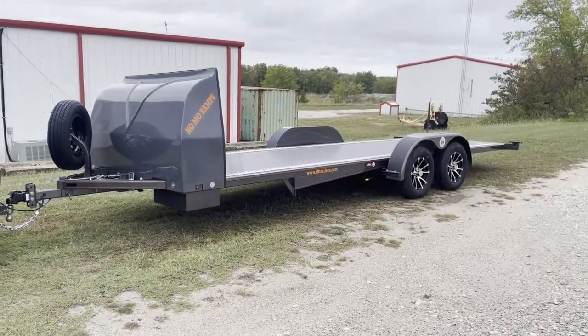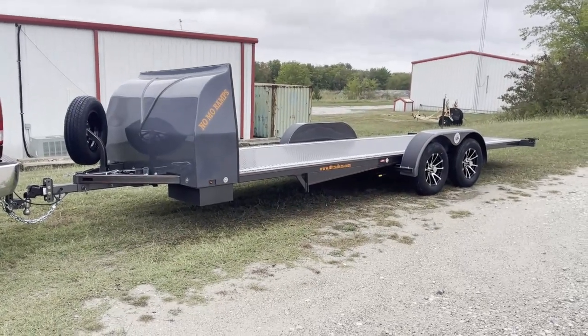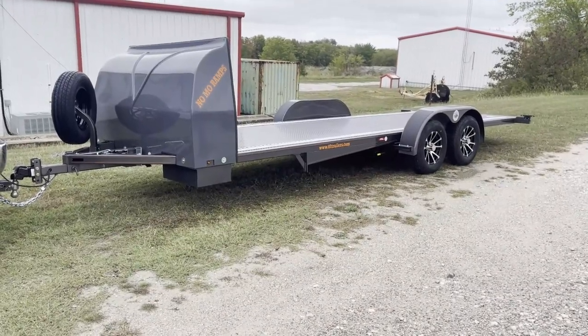Good morning, everybody. Alan at TFT Trailers. Today we're picking up a brand new unit. We kind of want to just do a walk-around on it and show what we're offering for 2024.